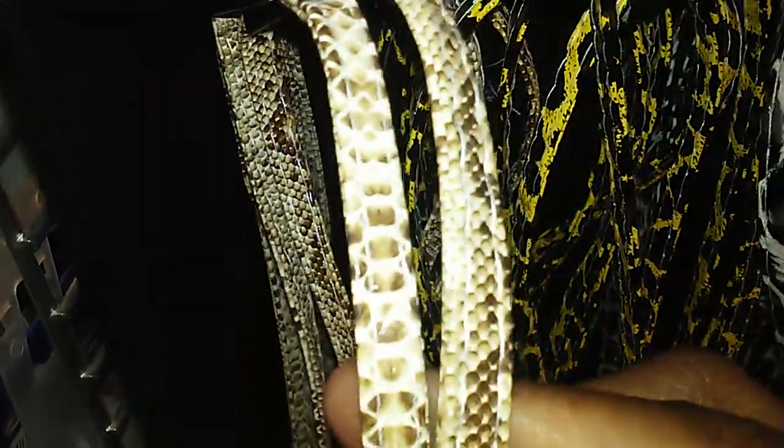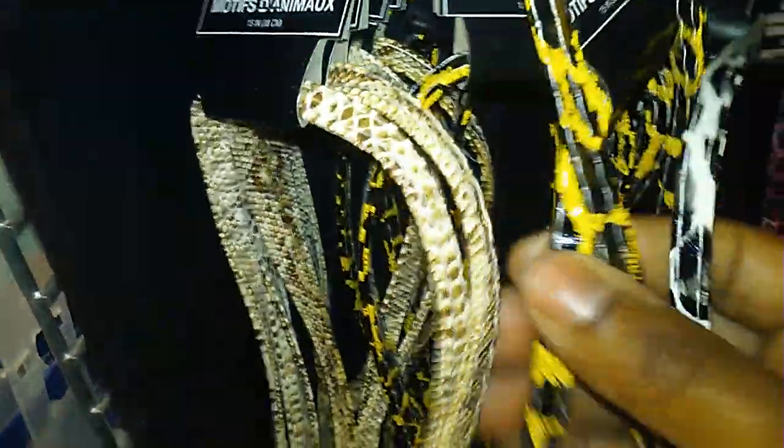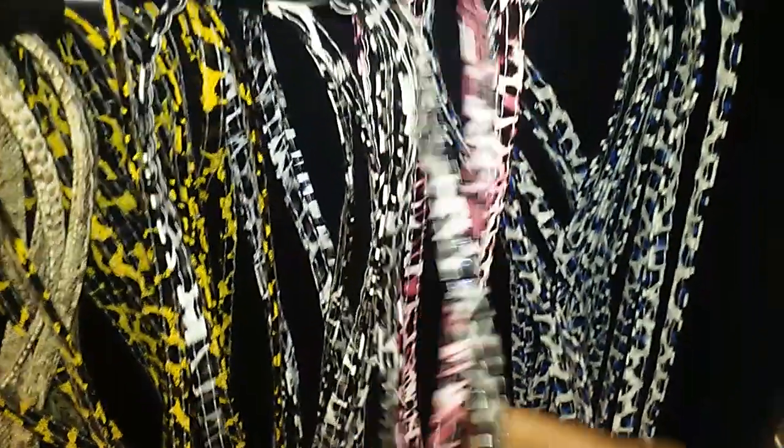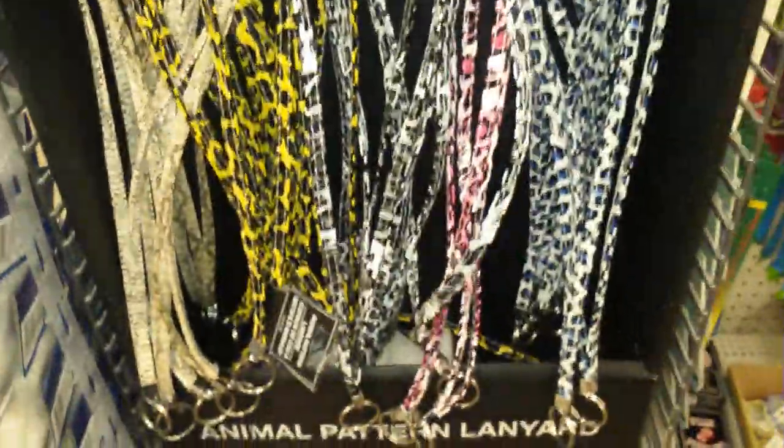Look at these — they are animal print pattern lanyards. There are a couple of patterns right here, then they have this yellow one, a black and white one, and two of these pink ones left. It has kind of a plasticky feel to it, but I just thought those were like super cute.